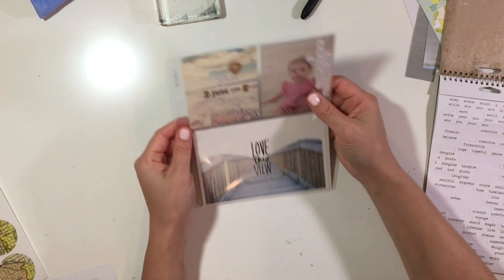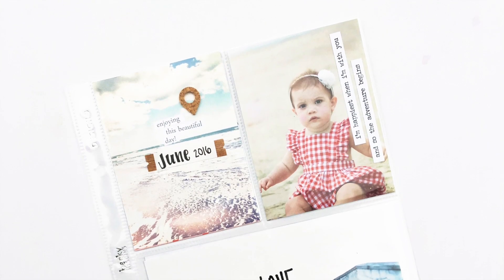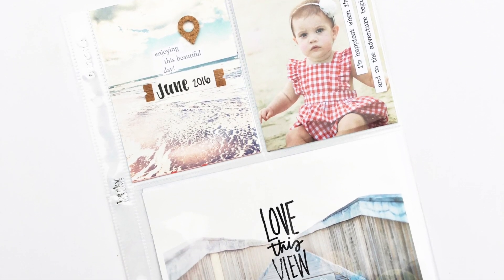It was super simple but super fun. I hope you guys will check out Audrey's channel — I'll link that down below. Here are some final photos and I will see you guys later.